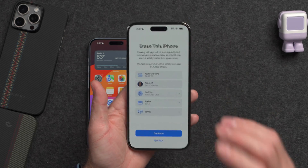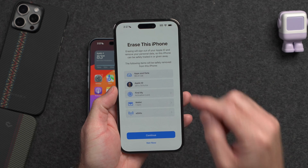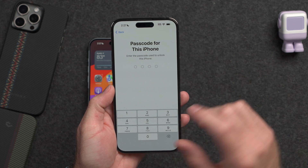So like I said, I do suggest that you skip it for now if you just migrated. But if you are sure, we can go ahead and complete the reset process of the old iPhone by hitting Continue. It's going to ask you for your iPhone passcode and I'll go ahead and enter that.